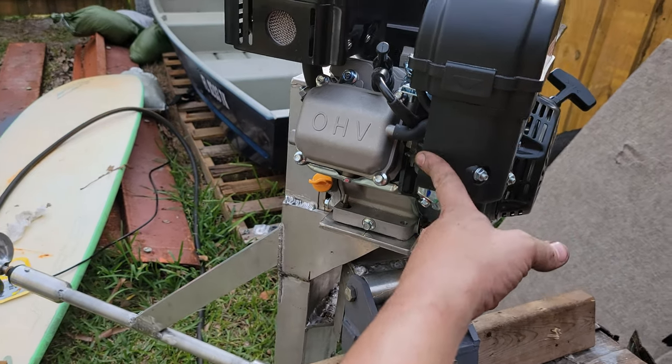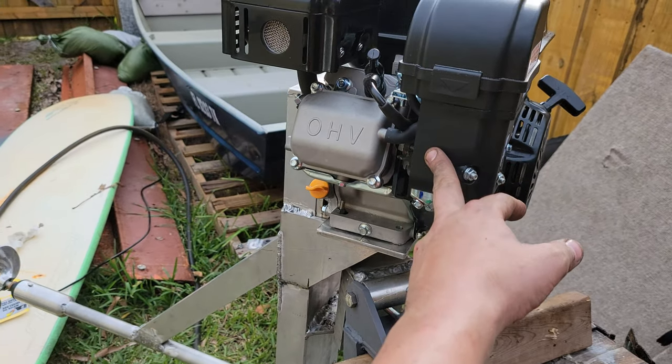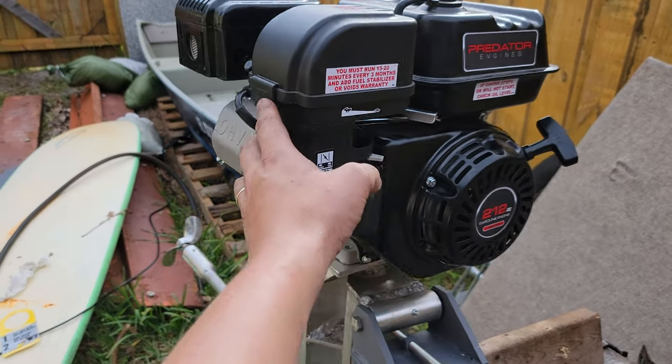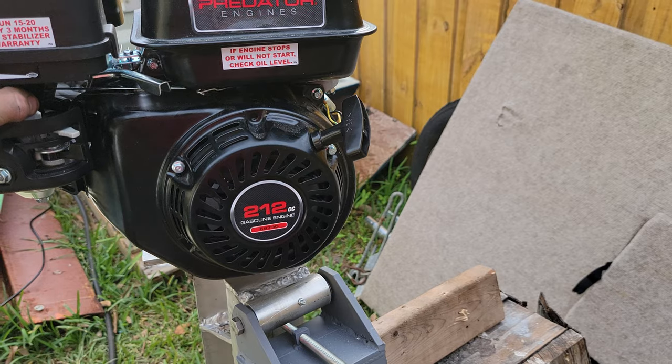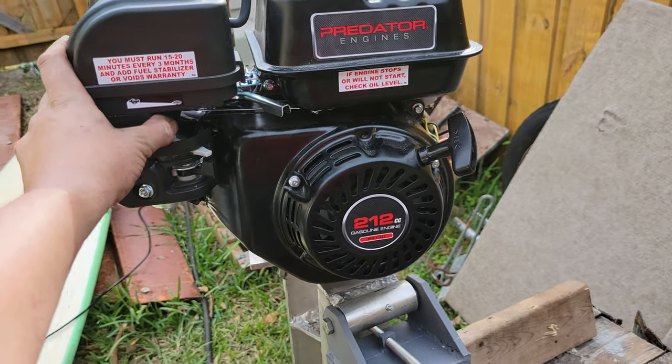A brand new engine. It only cost me $110 from Harbor Freight. Six horsepower. But there are some people that modify these and get them up to 20 horsepower.